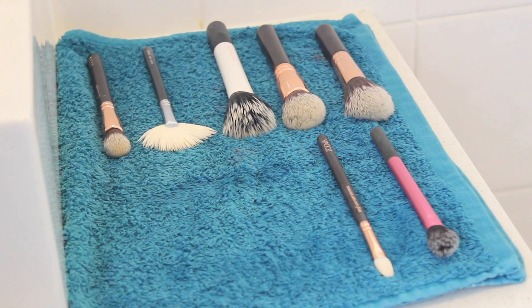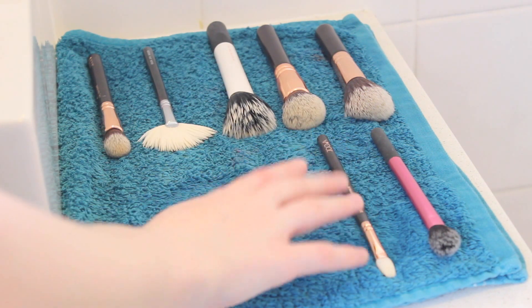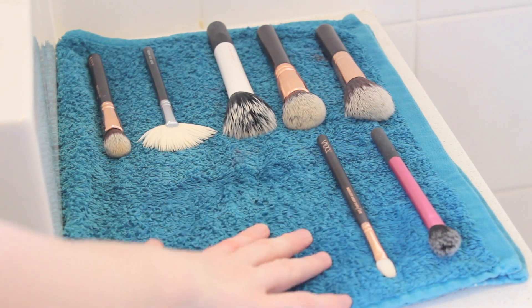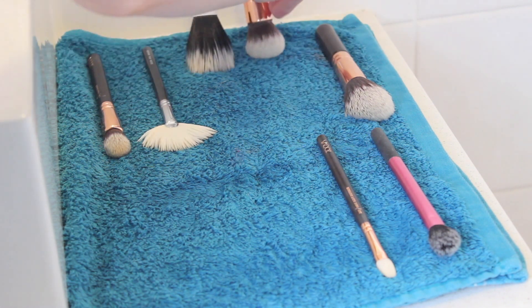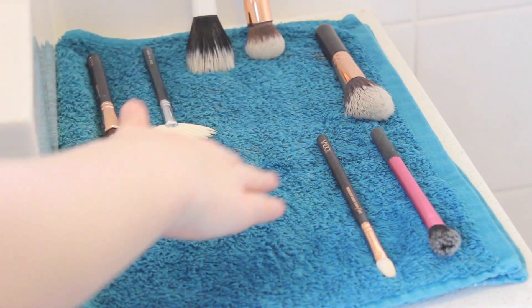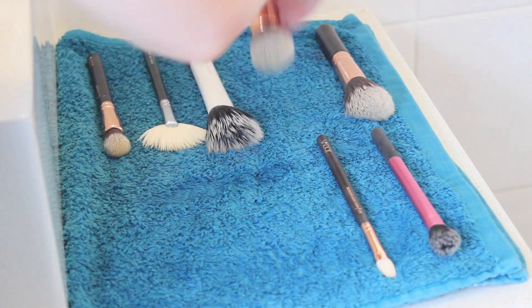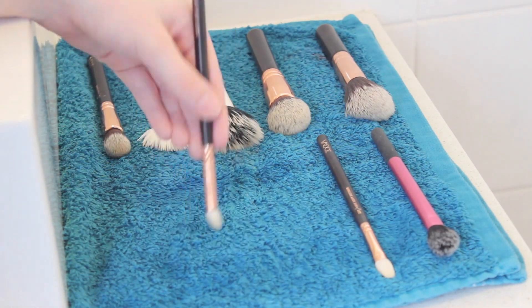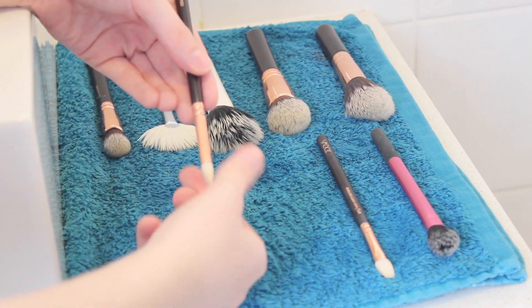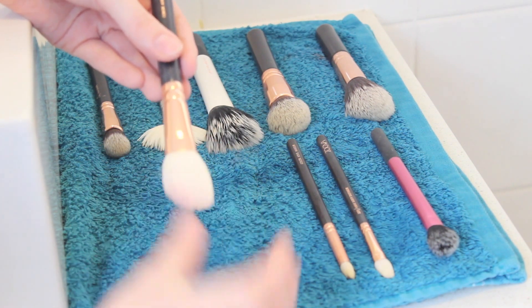When I'm finished with my brushes I just like to lay them out on a towel because it absorbs all the water. I always make sure to lay them either horizontally or you can actually lean them against a wall, which is probably the best option if you can. But if not, don't worry — just make sure you always have them horizontally. Also after I have rinsed my brush I like to just swirl it around on the towel. And then it's important to make sure you reshape the brush back to how it was, so just use your fingers and put it back into shape.